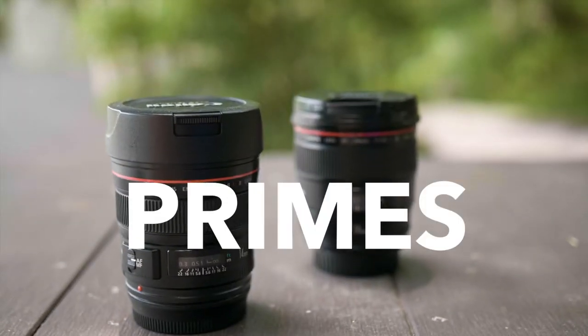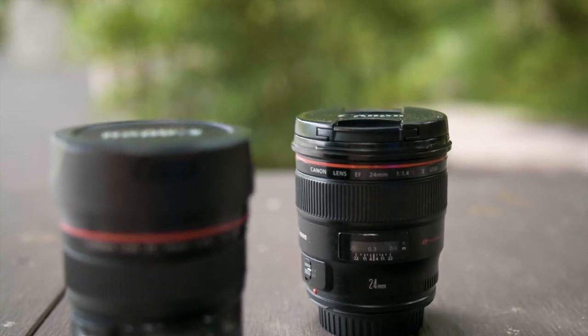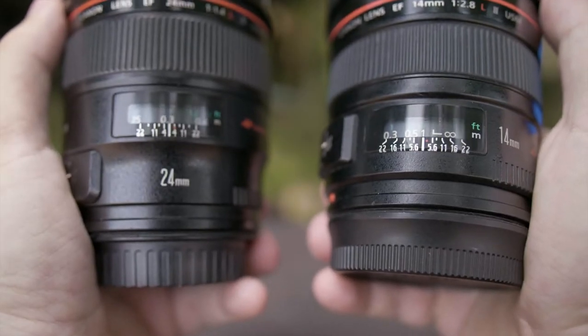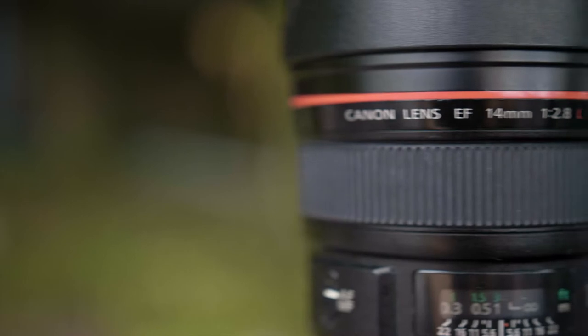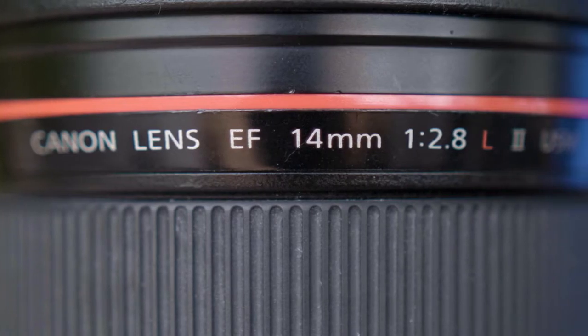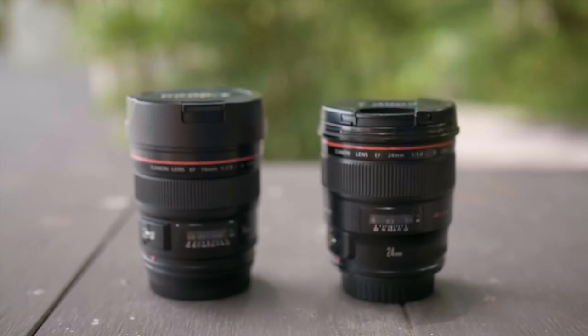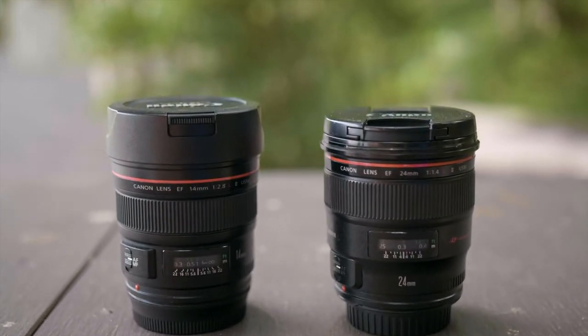First off, I want to talk about primes. Prime lenses are simply put, lenses that can't do any zoom whatsoever. They are fixed lenses. And that might sound a bit restricting, and yes it is. But primes usually have other benefits over zoom lenses — they might be better in low light or have other special features like macro capabilities. They cover set focal ranges and are purpose-built to perform excellent in that specific focal range.